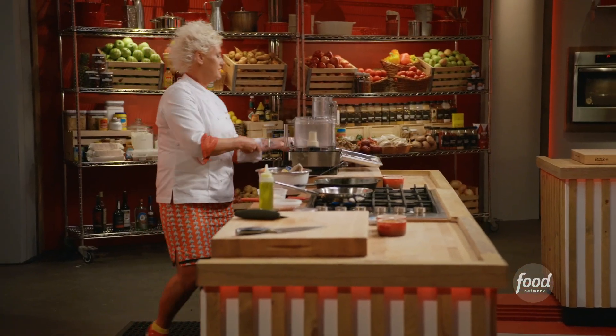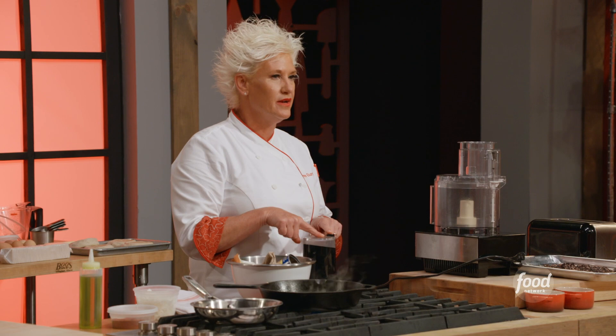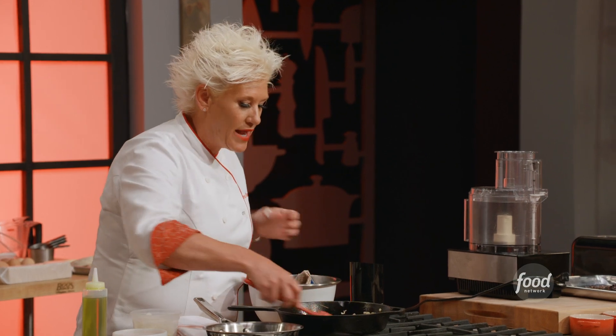My dry beans are done. My cumin seed is toasted — let's grind it. It goes in like this, there's a little button right here. My onions are sweaty.